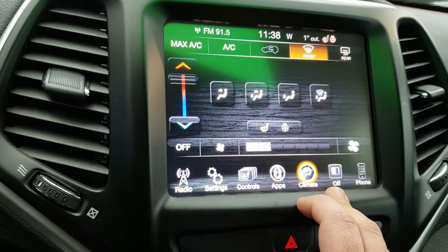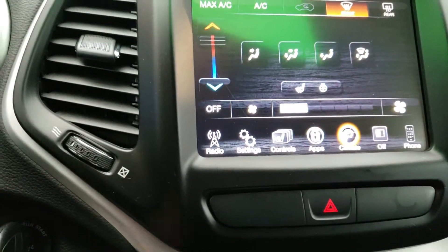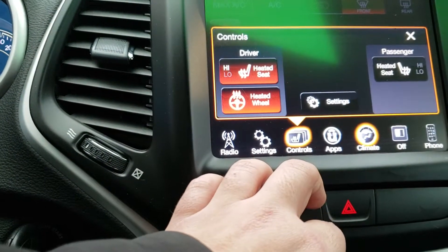I hit that climate control there, there's all your options. Then you have your radio, your Bluetooth or phone for Bluetooth there. Controls as well. Again heated steering wheel, all the good stuff there.